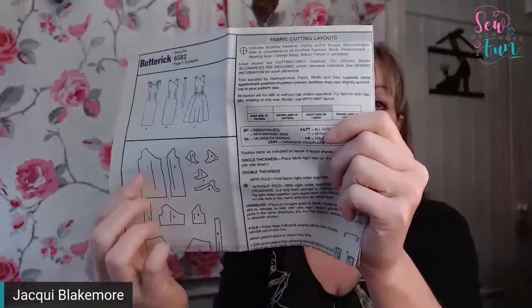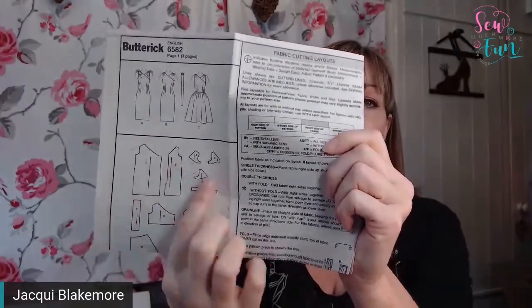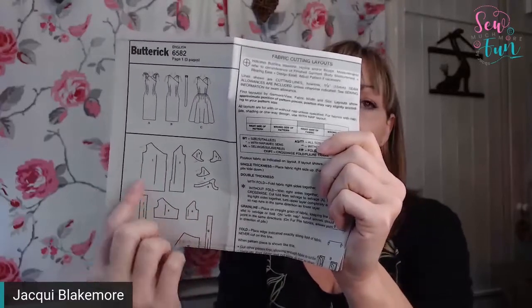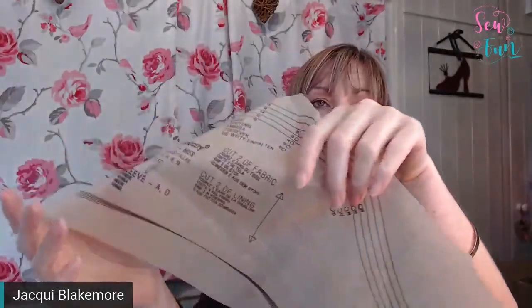If you're not sure which pattern pieces you're going to need, the pattern instructions will tell you which pieces relate to which styles. It will list, for a given style, which pattern piece numbers you're going to need. Those numbers correspond to the big numbers on each pattern piece — like number seven here. That's how you work out which pattern pieces you need for the style you're making.